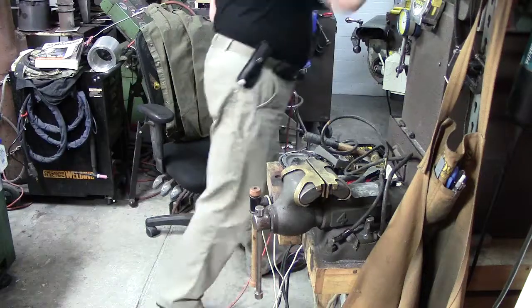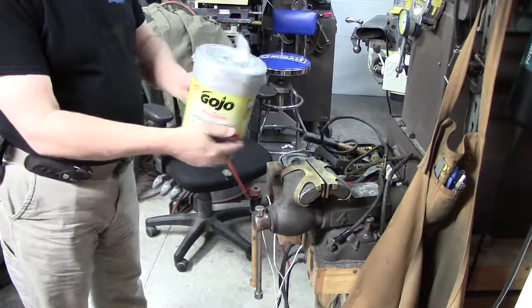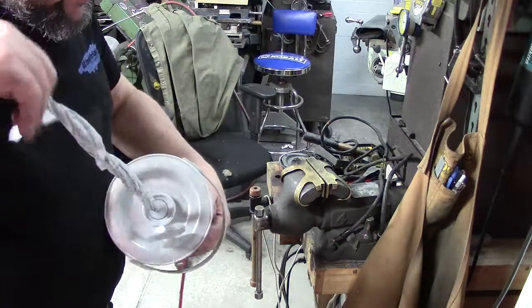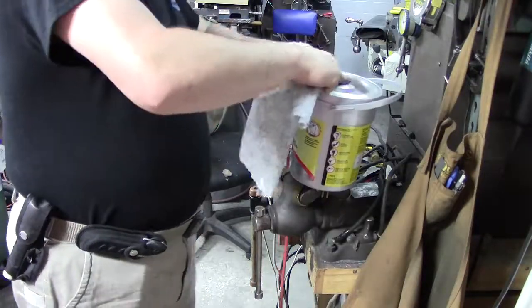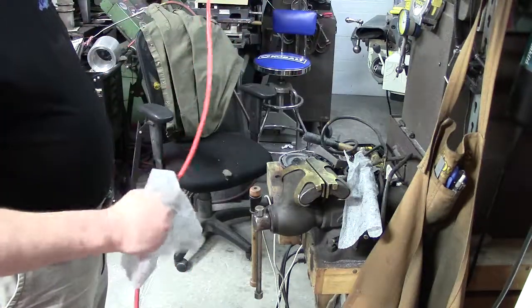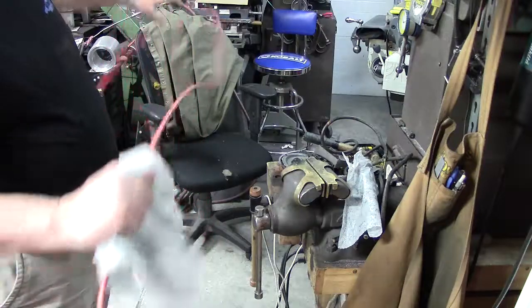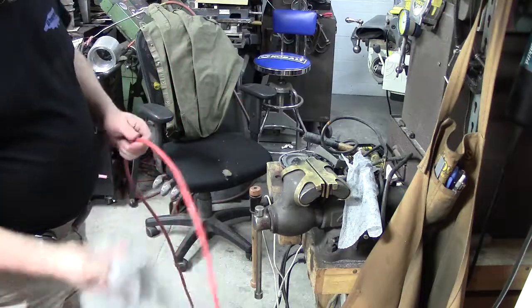Depending on what you have, you don't want to put certain chemicals on a cord so you don't break it down. This is another reason where these Go-Jo wipes that you get from O'Reilly's are handy — I love these things. Some stores have them in stock; others you have to order them, but they can generally get them overnight or the next day. They're great for cleaning up a lot of stuff, they're non-toxic, they don't hurt your cuts, and they don't harm your equipment or plastics. This extension cord I've had for well over 10 years, so it's gotten stiff and it's time to just be replaced.